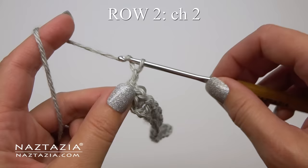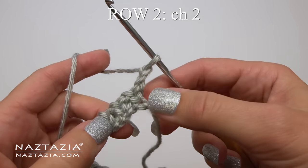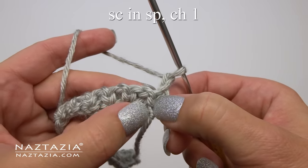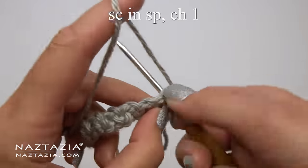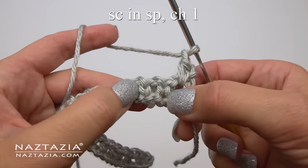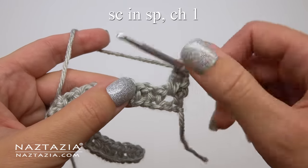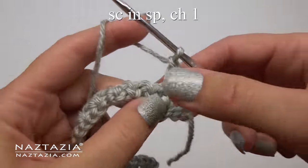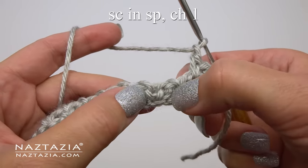Row 2 of the moss stitch is repeated throughout. Start with a chain 2 and turn your work. Skip over the first stitch and find the previous chain 1 space. In it, put a single crochet stitch followed by a chain 1. Then find the next previous chain 1 space and do the same thing — a single crochet stitch followed by a chain 1.